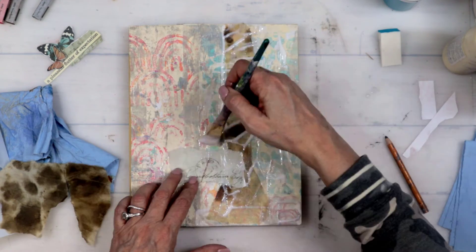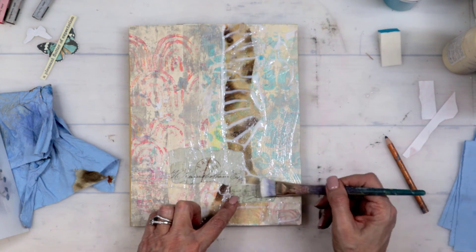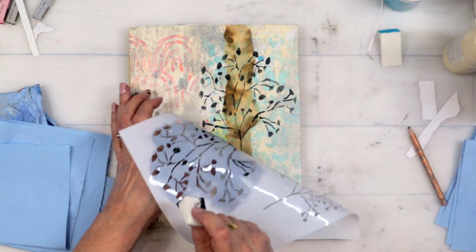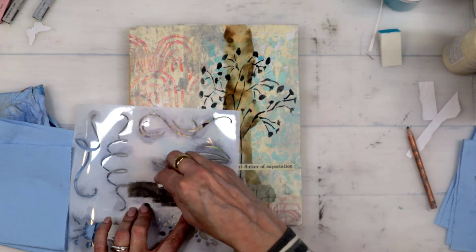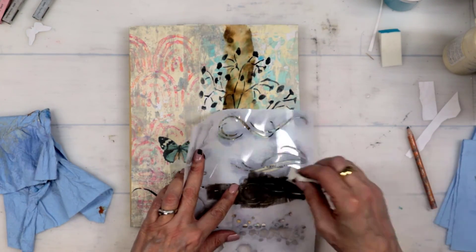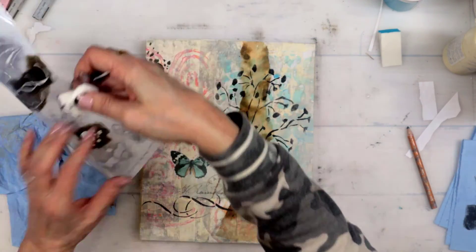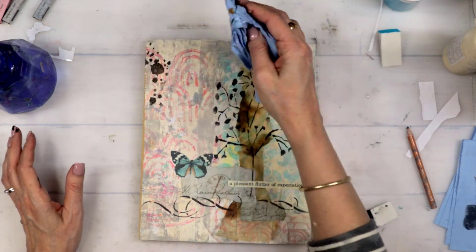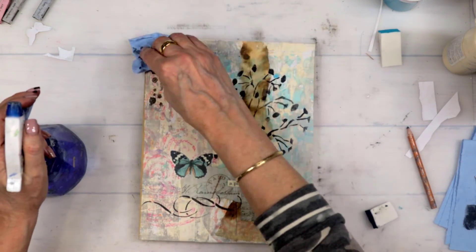Now that I've got the background done, I'm adding some more of my yummy papers with my Liquitex Fluid Matte Medium. This is the Little Flowers grass stencil. Some more text from a book — 'pleasant flutter of expectation.' This stencil here is the Swish and Splat — I think this one's going to be a favorite of mine because of the scrolly swirly things and the splatters. When I put the splatters down they were very dark, so I just sprayed them with a little bit of water, picked them up, and once I did that it was exactly the way I wanted it to look — like I just dropped some ink on there.